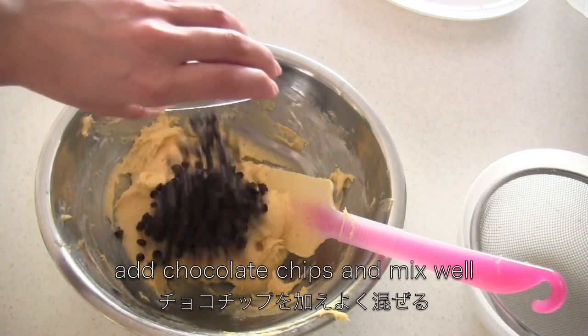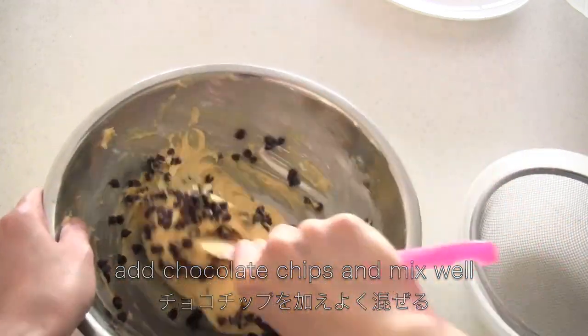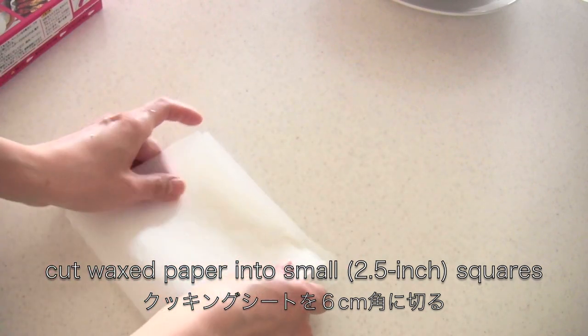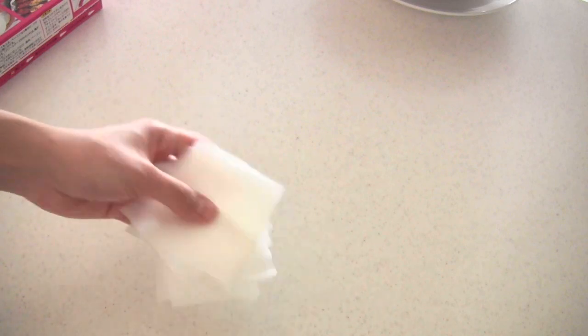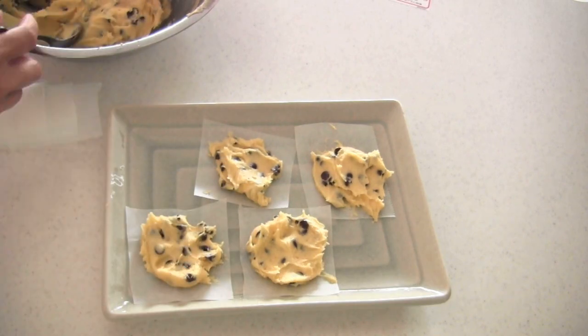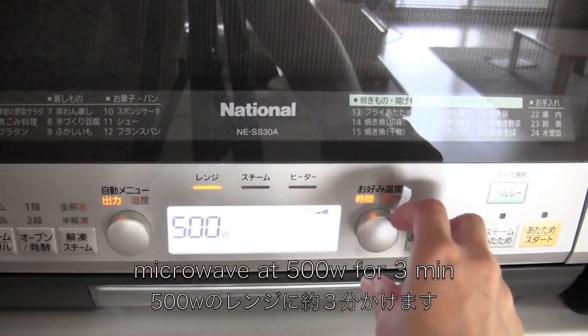Now add the chocolate chips and mix well. Cut the wax paper into small squares. Drop 1 tablespoon of cookie mixture on the wax paper — you can use any kind of microwavable plate. Place in the microwave and microwave at 500 watts for 3 minutes.